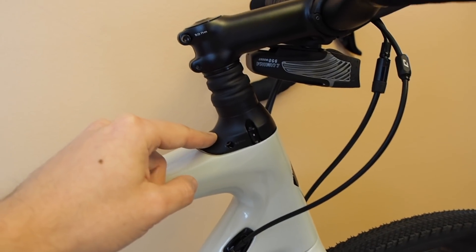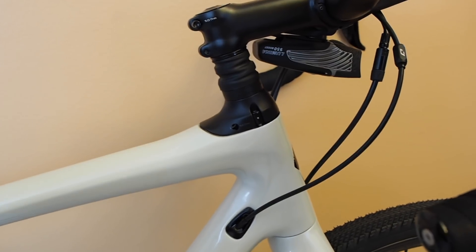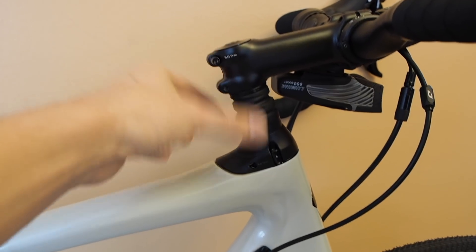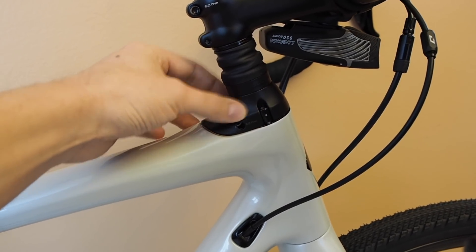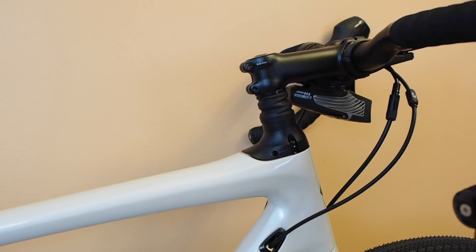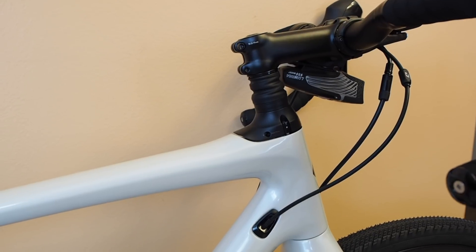If you wanted to drop the stem down, you can do that by removing spacers and putting on a lower profile cap. And if you ever wanted to bring it back up, it's not like a normal bike where you have to cut the steer tube — you can just raise it back up, put the taller base plate on, stack more spacers. So you can make all those adjustments without doing any permanent modifications to the steer tube.